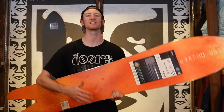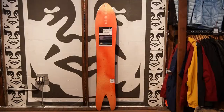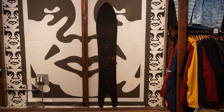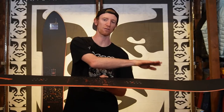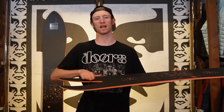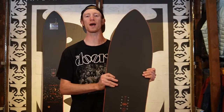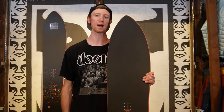On the underside, Nitro gives you a sintered HD speed formula base. That means this base is porous, so it wants to hold and absorb wax and keep you going fast all the time. You're going to get a regular camber profile on this board — so from contact point to contact point you're going to have regular camber, and then in the nose and tail it's going to slightly release into rocker tips, allowing you to have that power from the camber and then a little added flotation when you're in the pow.